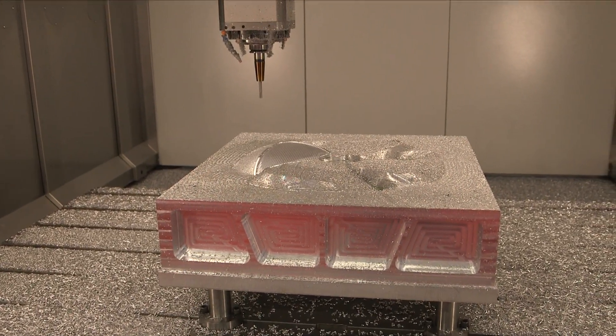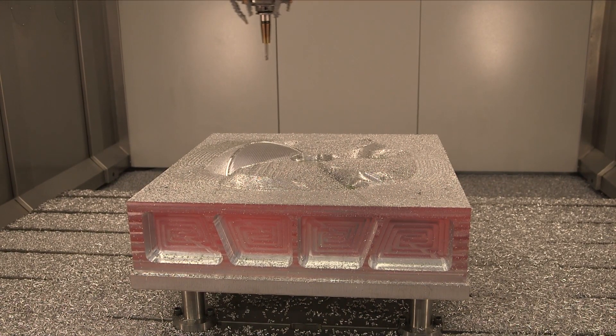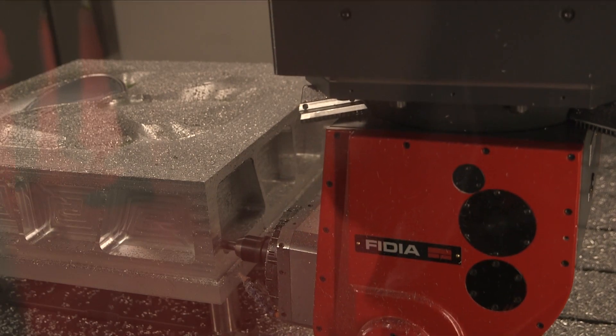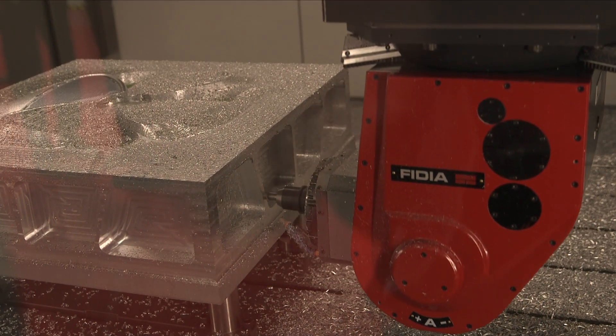So what are the advantages for people who are making mold tools en masse, by having a machine specifically suited to that purpose? The main advantage is the price, because they will not pay more than what is needed to do the job.